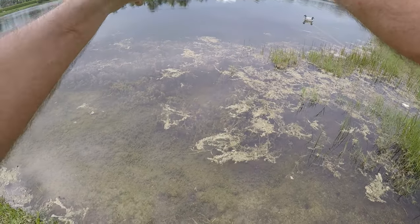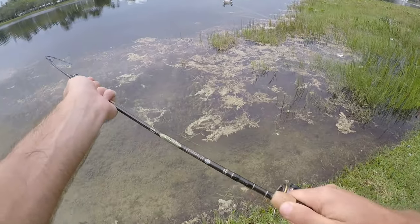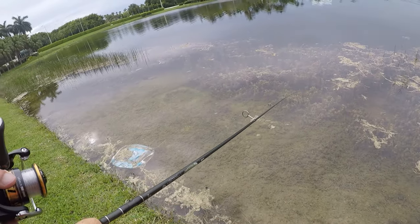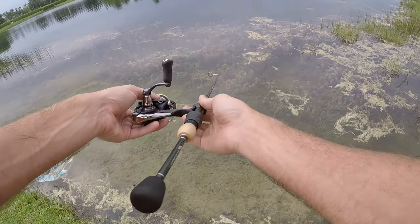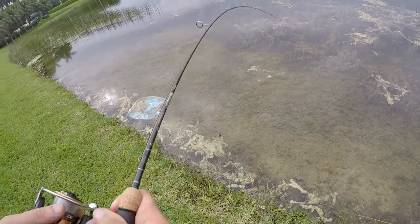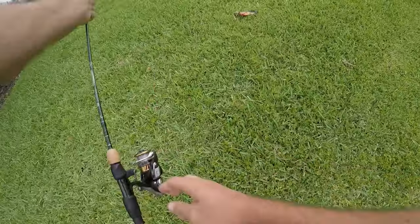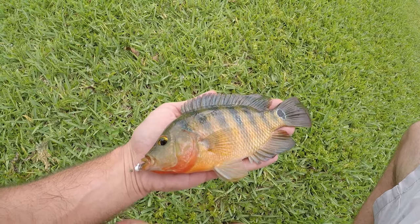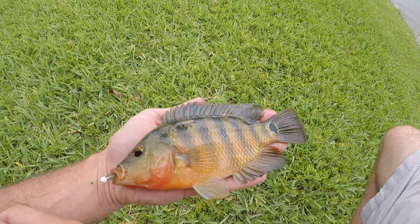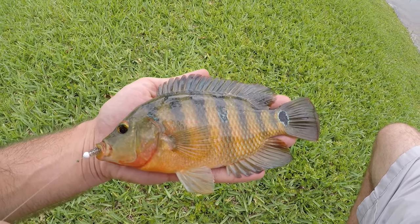Fish on! Little guy down in the grasses — get him through. Oh man, hate when they swim down. This rod has no problem muscling them out; it's just my four-pound line might say something different. Working through these grasses — it's a Mayan cichlid. The rod has no problem pulling this guy through, but I'm still ultralight fishing with only four-pound test, and that line is about a year and a half old — got to replace that. Another nice little Mayan cichlid on the ultralight.